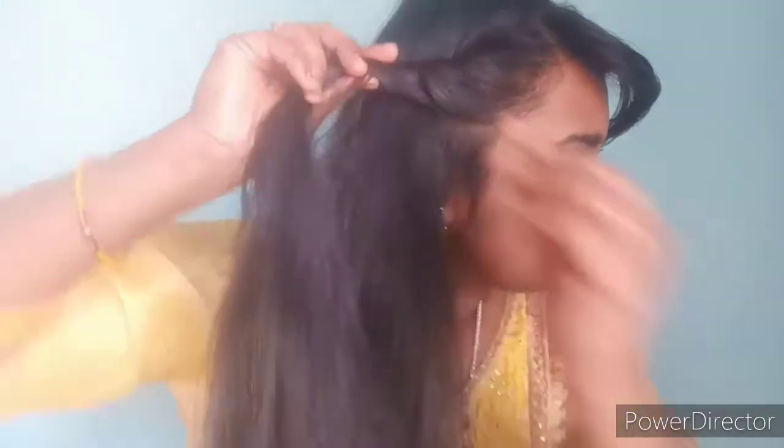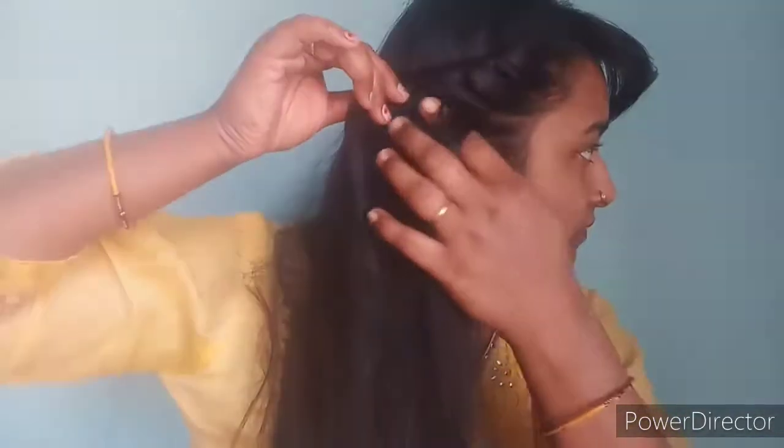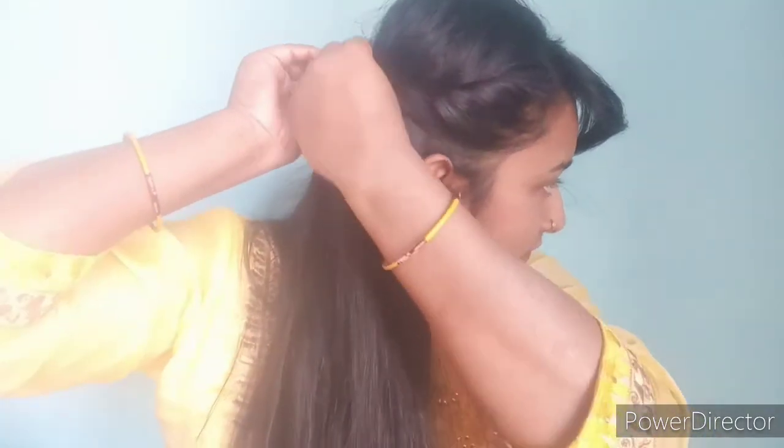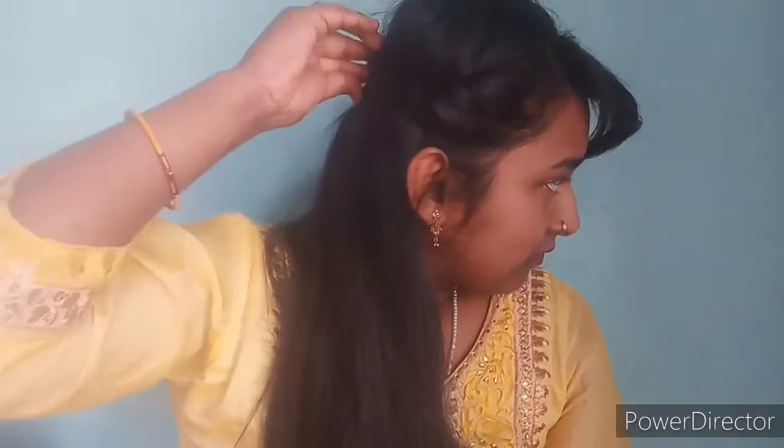Let's make it a little bit more bouncy and fluffy for our hairstyle, and finally we will secure it.